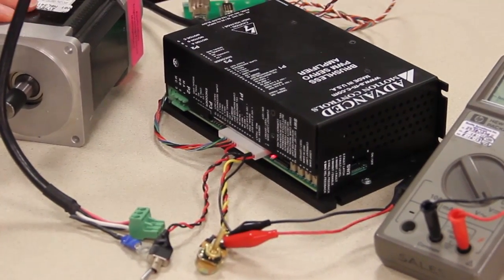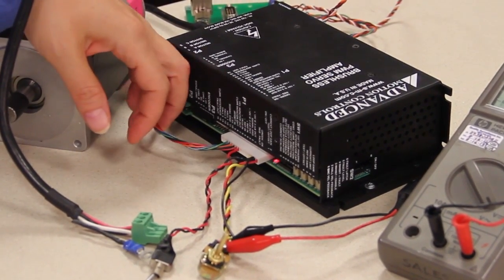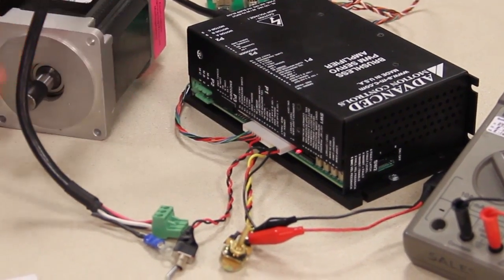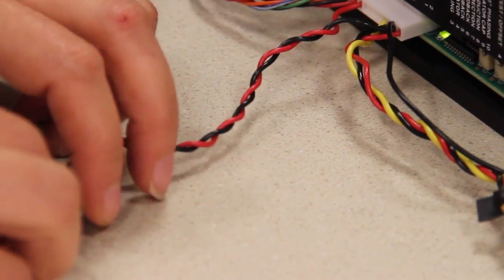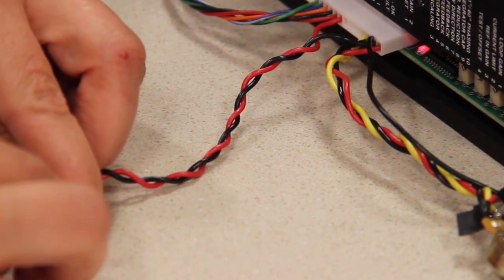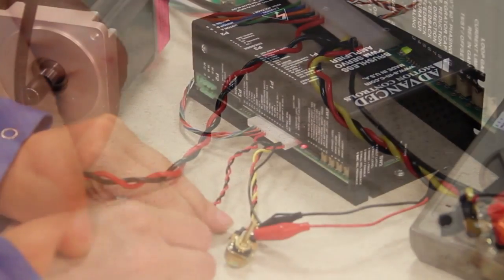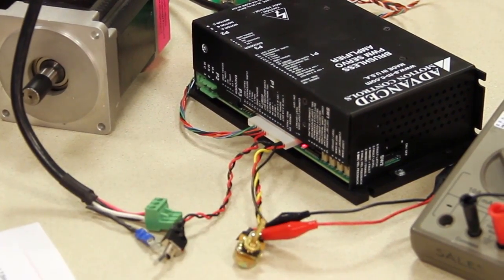Here we have our brushless motor, our analog drive, the hall sensor feedback is coming in here to the P1 connector. This is our motor power connector. Here we have a switch to enable and disable the drive and we have a potentiometer to apply a signal to the drive.